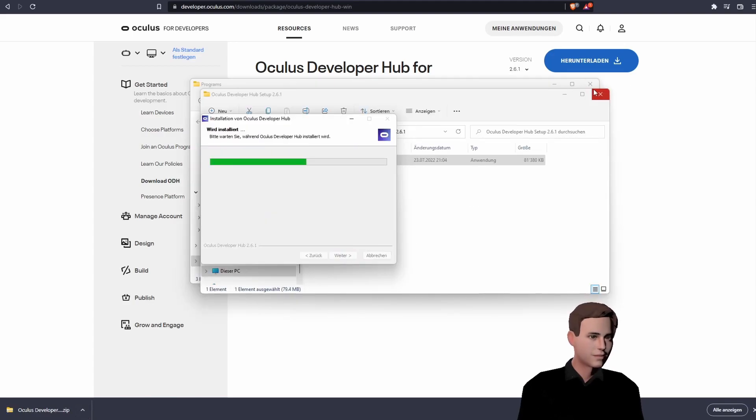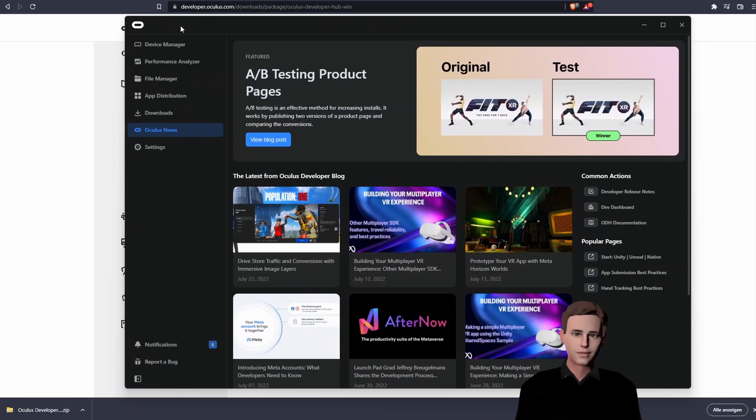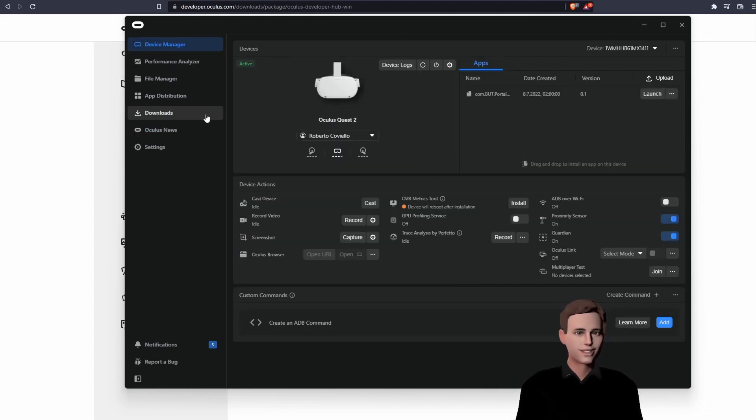Extract your folder and then press on the installer. We are now in the Oculus Developer Hub. The most important thing is, if you connect your device now, please enable Developer Mode. This will allow you to later install custom apps on your device. If you connect your new device, you will be prompted and you can choose to accept Developer Mode.